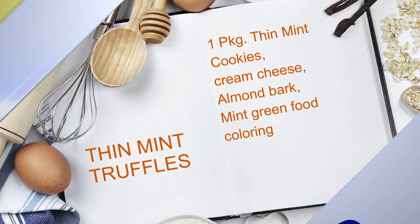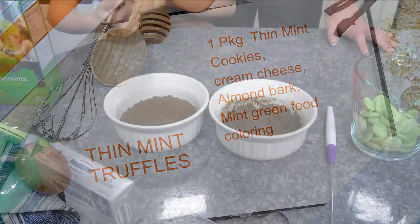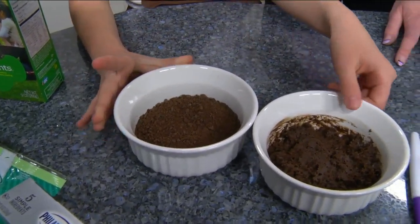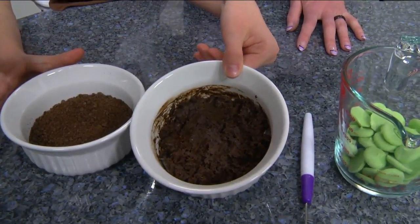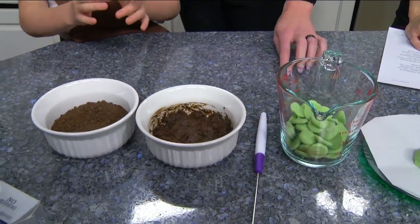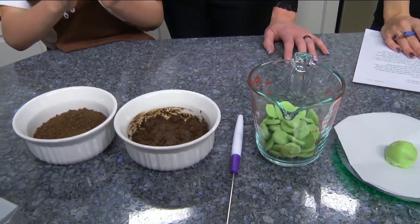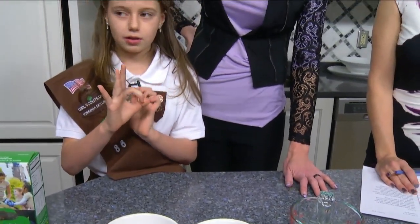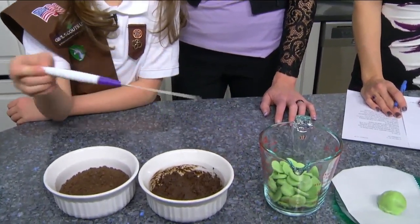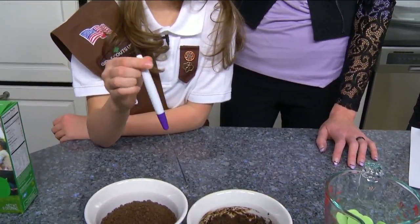So we start by putting the cookies in the food processor, and this is what they look like. Then you put in half a cup of cream cheese and stir until it's moist, and then you make little balls about the size of a bouncy ball.